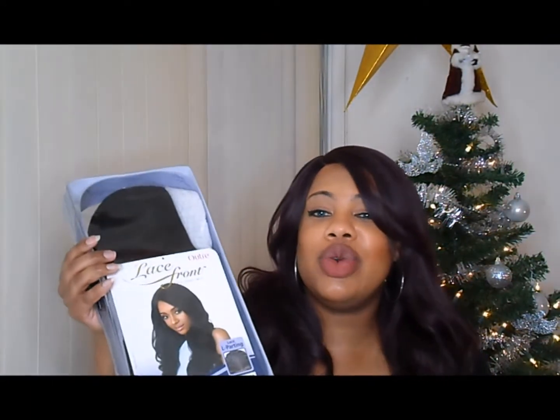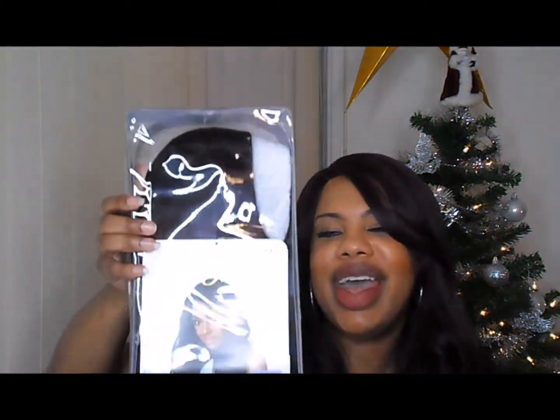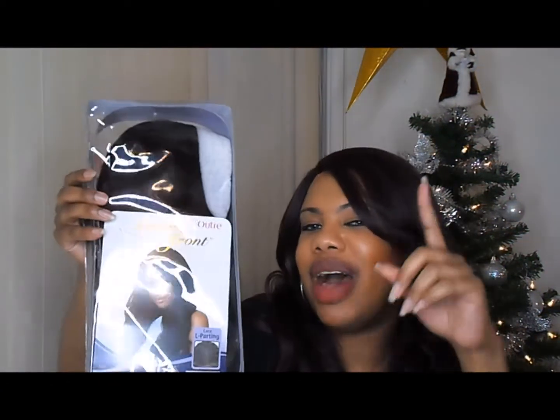Hey YouTube and all my wickies out there, it's your girl Just One Key. Welcome back to my channel. If you're new, welcome to my channel. For all you OG wickies, thanks for joining me once again. I am bringing to you another show and tell first impression wig review — the Number One Stunner by Outre.